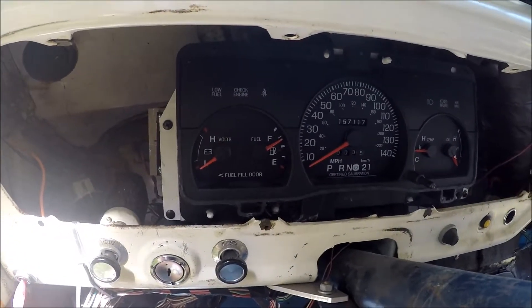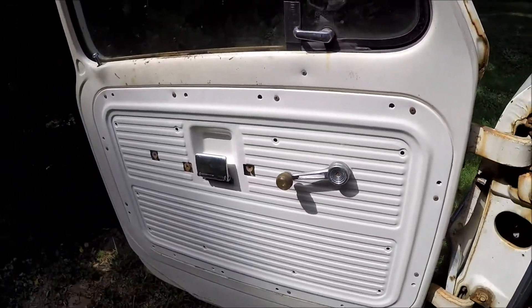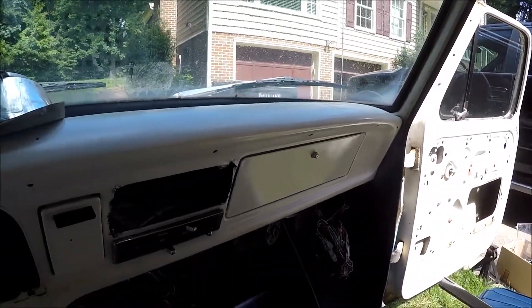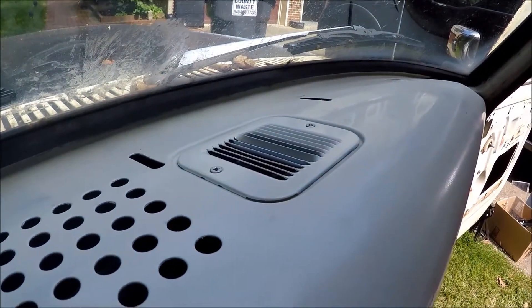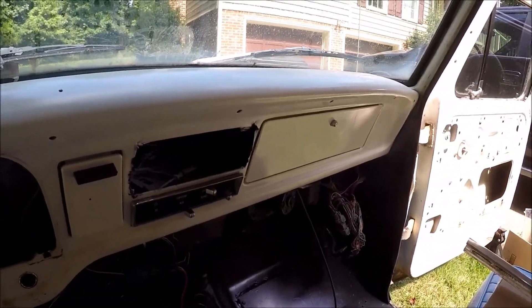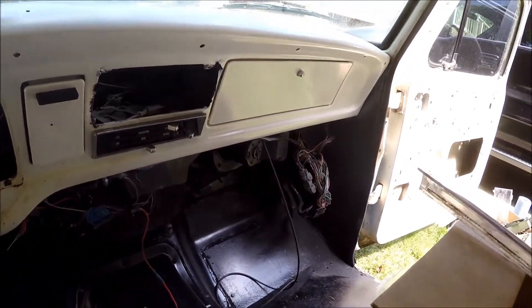I've already repainted the door panel on this side; the door panel for the other side is drying. We removed the dash pad, which cleaned the dash up a lot. These vents we cleaned up and installed, and we repainted the glove box. All in all it's coming together — I think this will look a lot better when all is said and done than where we were a couple weeks ago.